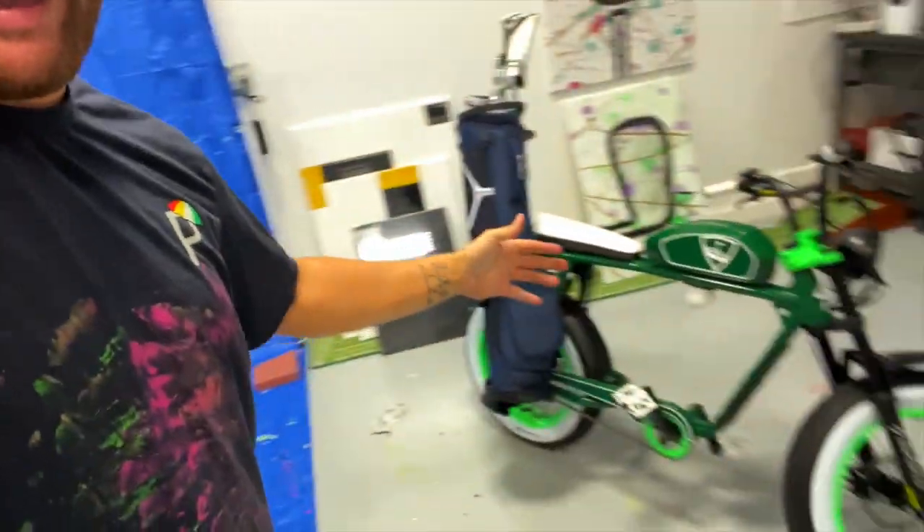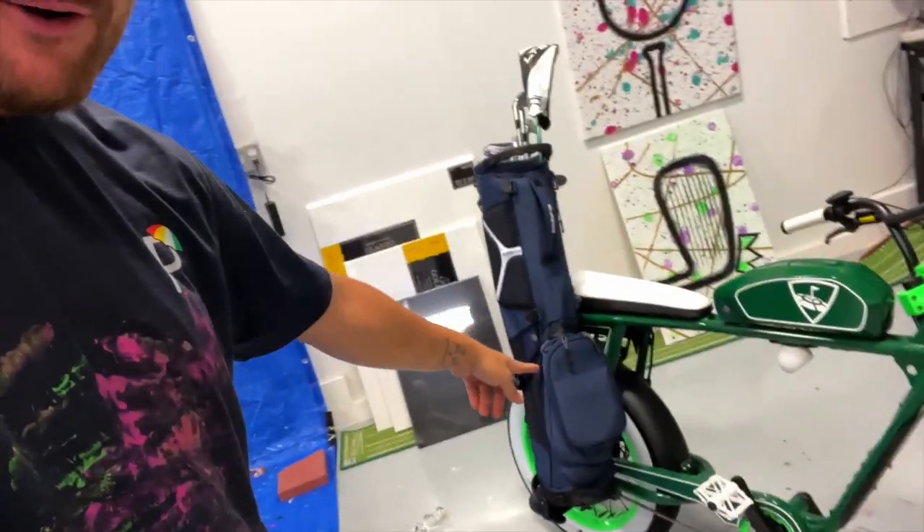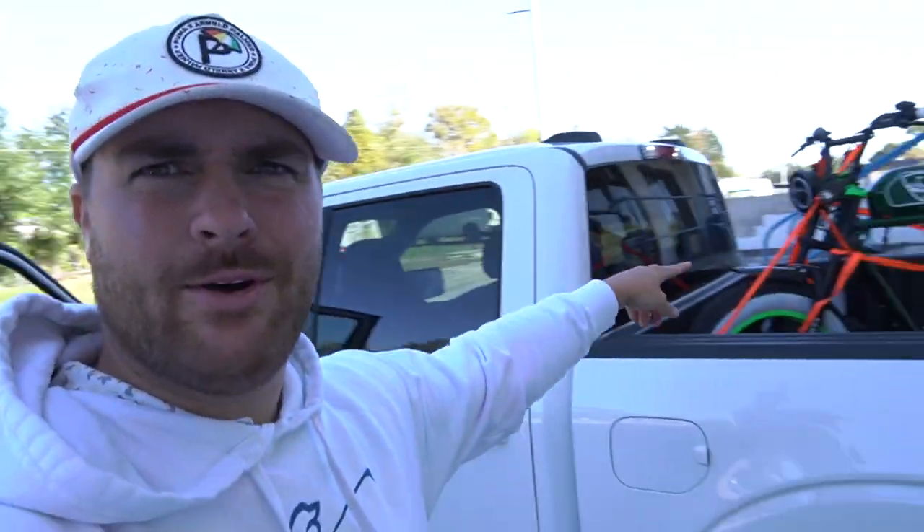Wow, how sick is that? Golf bag holder on the Super 73. This thing is unreal. Let's test it out. So we got this bad boy loaded up in the truck, we're ready to rock. Let's head to the Ritz-Carlton, Orlando, my home course, and let's see how she rides.